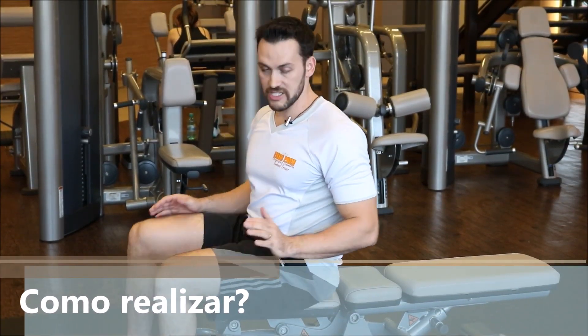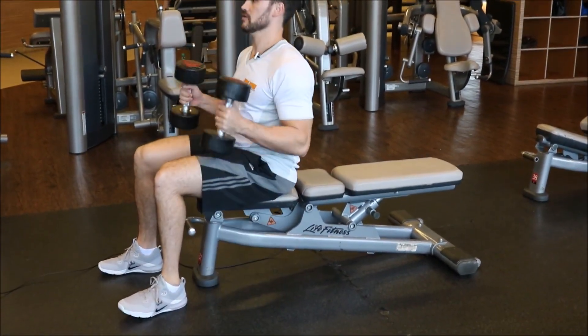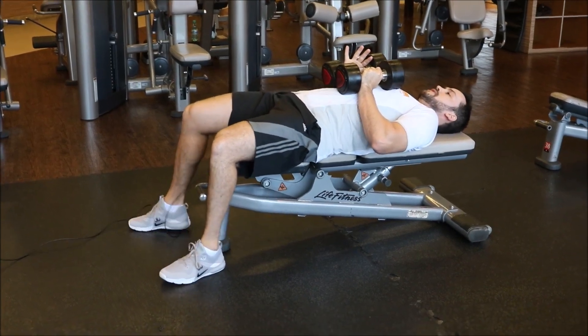Supino reto com halteres. A posição é sentada inicialmente; a gente vai aproximar os pesos aqui e vai deitar, sempre para proteger os seus ombros.